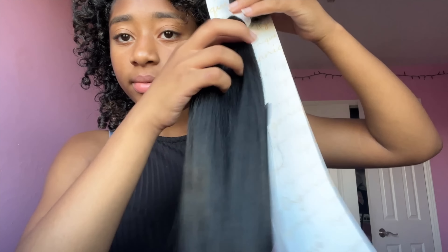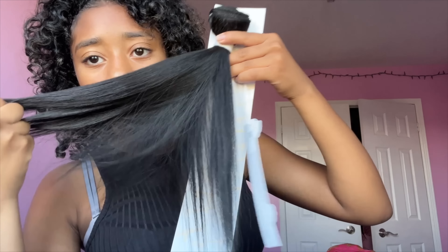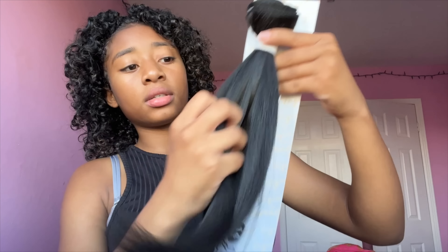So this is all I bought. This would be like a $12 hairstyle — if you have gel and all your other products at home, this is a quick little $12 hairstyle that you guys could do yourself. This is what it's looking like; it feels really good. It doesn't really look like synthetic hair — it looks pretty much like human hair.